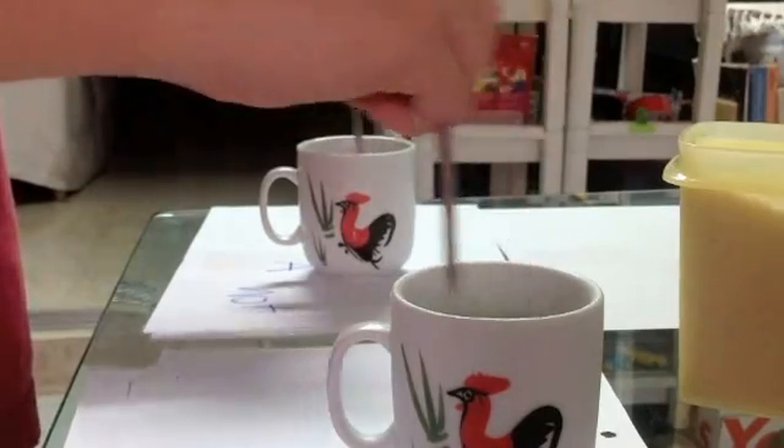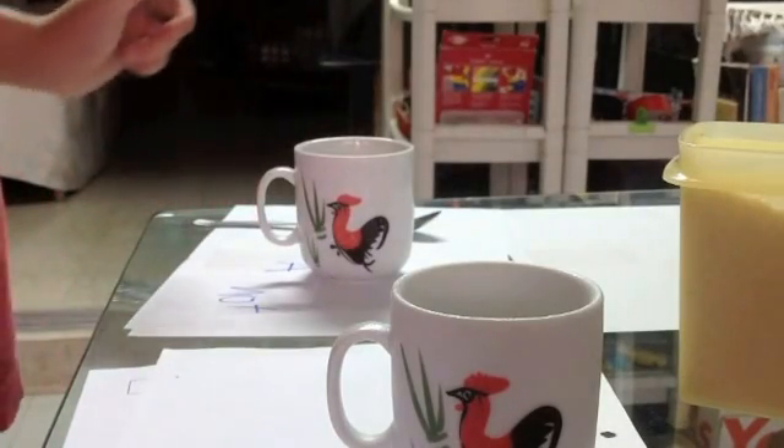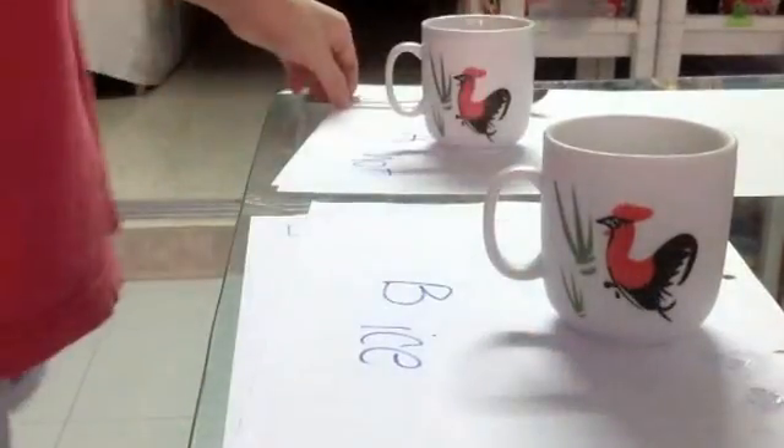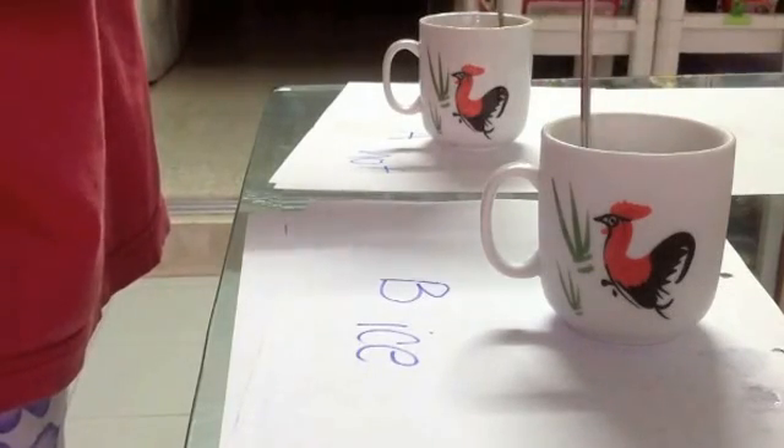Five, six, seven, eight, nine, ten. Okay, let's see — which cup has less brown sugar? Let's see. I shall stir for ten more stirs. One, two, three, four, five, six, seven, eight, nine, ten.